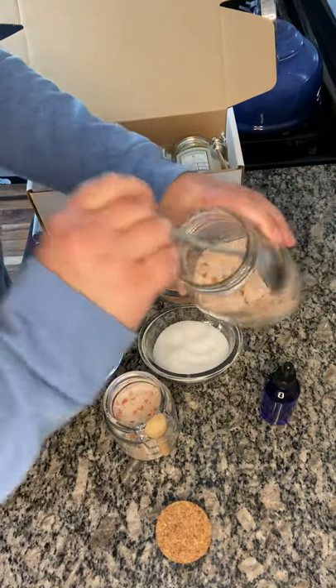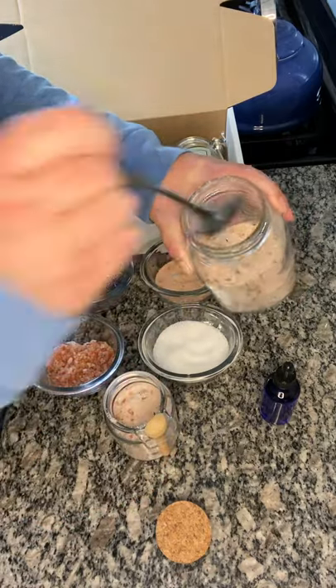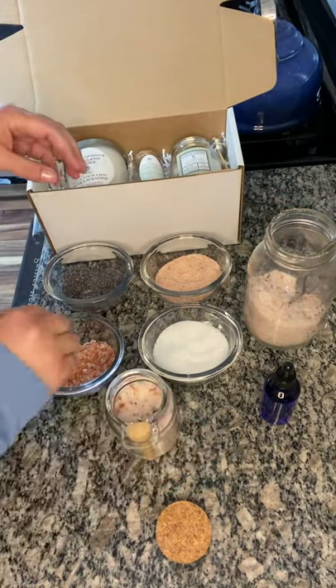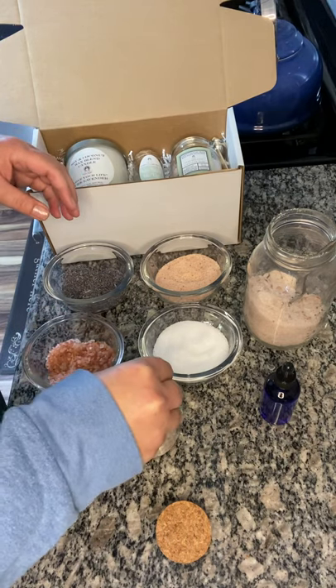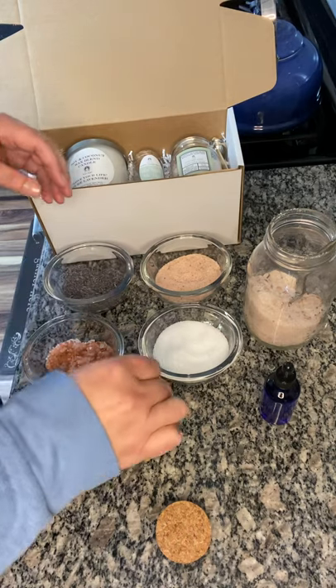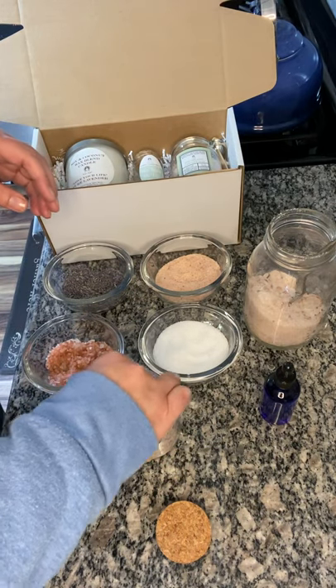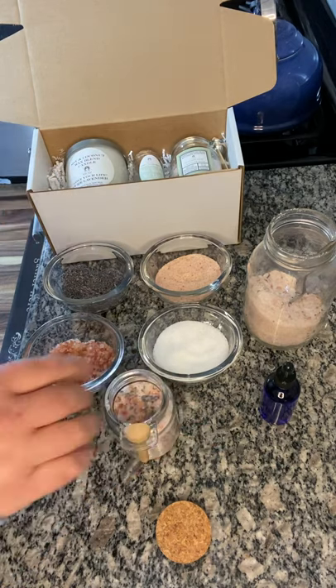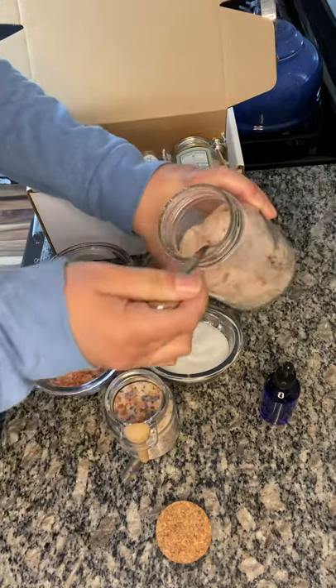It smells heavenly — oh, there's nothing like a lavender bath. With all the stress going on in the world, it's nice to have a little escape once in a while, even if it's something as small as taking a bath with something yummy. It's a little thing, right?